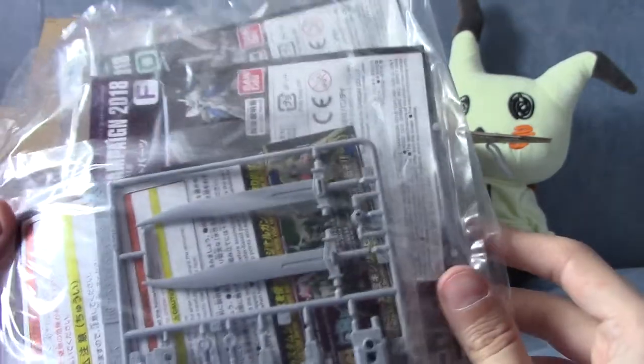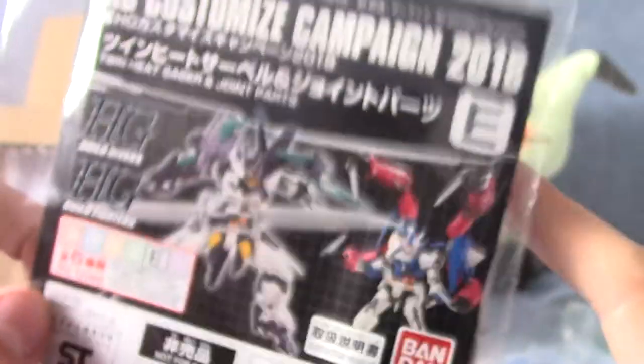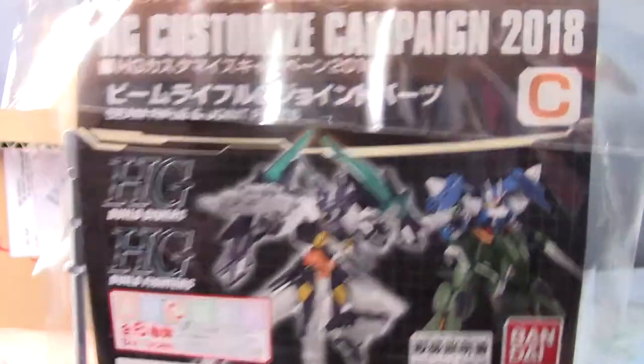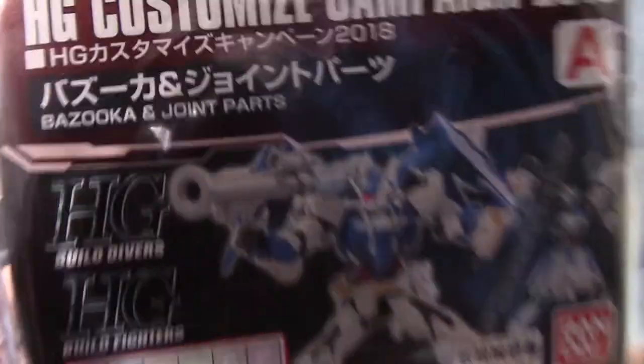I'm just going to open this up and have a look. We do indeed have six different ones. We'll start off with the coolest one, which is the Twin Heat Sabre and joint parts. These are all related to Build Divers, which is the newest Gundam series. I haven't actually watched it yet, but I have watched both seasons of Gundam Build Fighters and Build Fighters Tri. We have a Beam Rifle and joint parts, and a Beam Gatling Gun and joint parts — as you can tell, all of these come with joint parts. We've also got another Gatling Gun, so we do have a double. And we have a Bazooka and Gatling Gun — that's a pretty cool piece. You can panel line these to make them look a bit better.